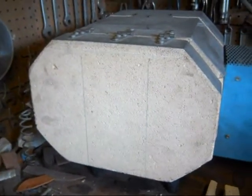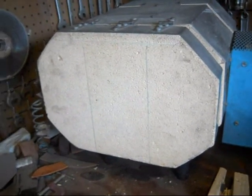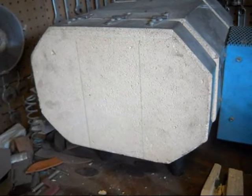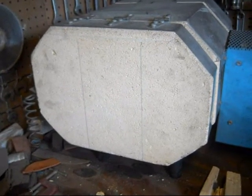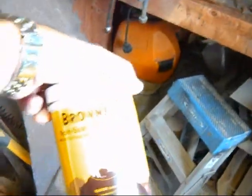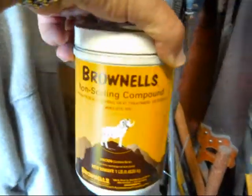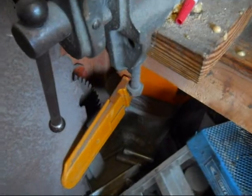I wanted to do another update to the heat treating process I use. I haven't really changed the process any, but just some updated information. I recently started using the Brownells anti-scaling compound, or non-scaling compound. It helps keep the carbon content constant so you don't burn it off.